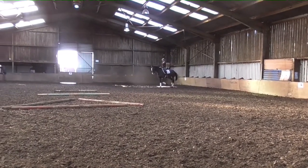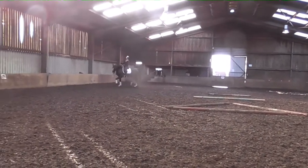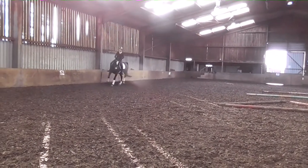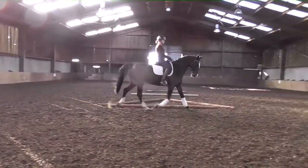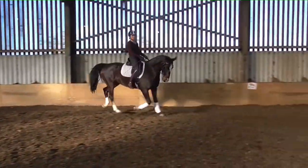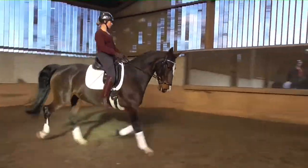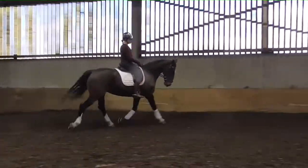It's easier for the horse to carry you when your back is strong and you're in self-carriage, rather than being a victim to the forces going through you from the trot movement. This also protects your spine from long-term wear and tear. Let me know how you get on — I'd love to see your videos. Bye!